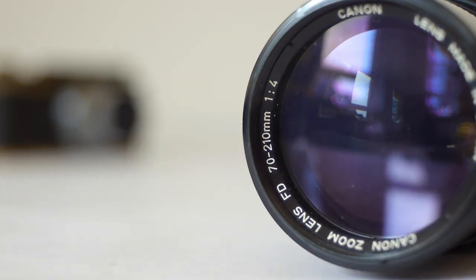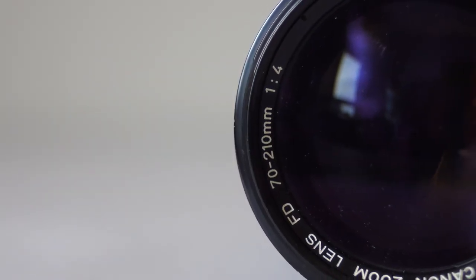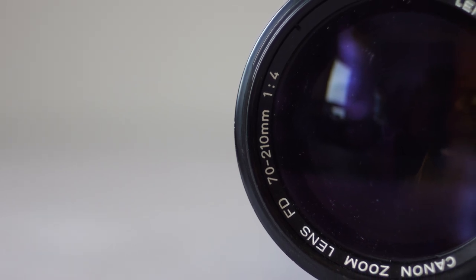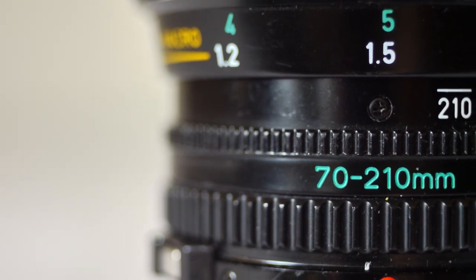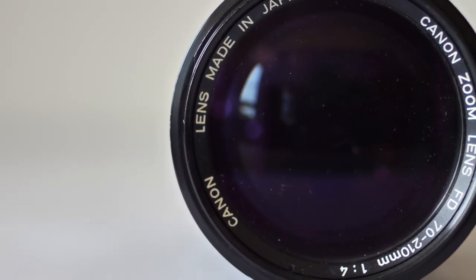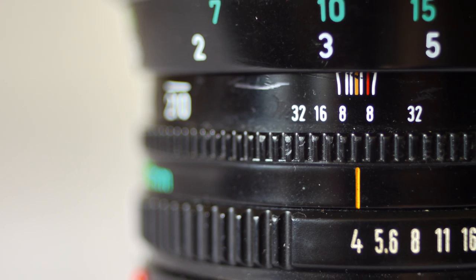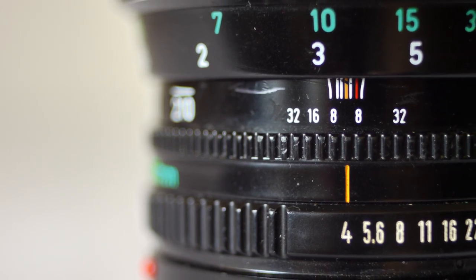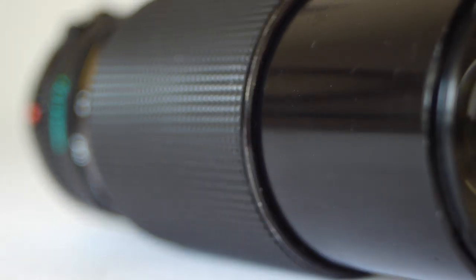The NFD 70-210mm constant f/4 is potentially a very useful lens and I was keen to try it out. F/4 is a bit slow, but at least it's a constant f/4, which means it doesn't get slower as you zoom in. Because it's a long lens it can make plenty of background blur, especially towards the longer end. It's very versatile too — it does away with the need for about three primes. This is a lens that promises a lot, but does it deliver? Well, yes and no — it's a bit of a mixed bag.